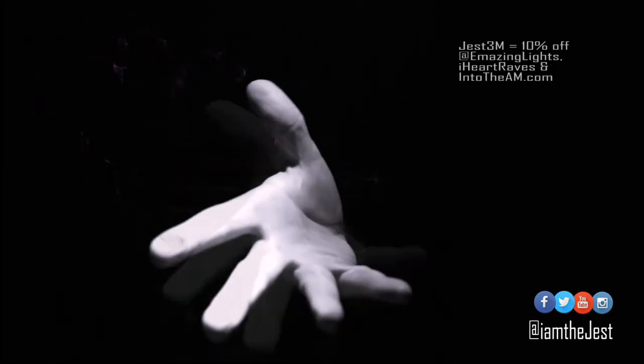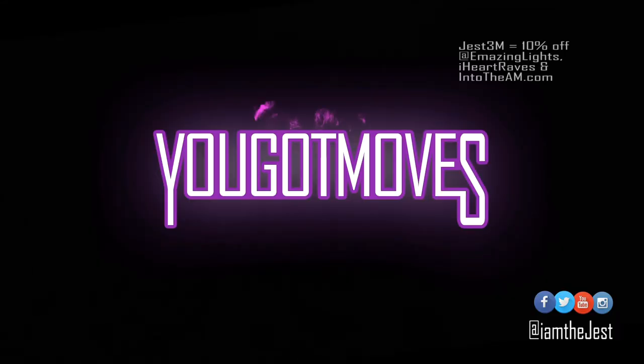Look me up on You Got Moves if you want a private lesson — I will teach you some of this stuff and even more. Thanks for watching. Thanks for playing. Thanks for listening. Bye.